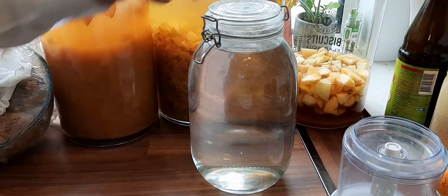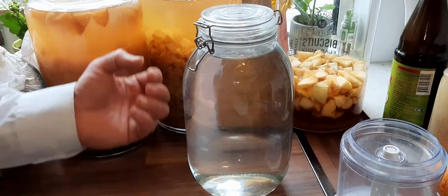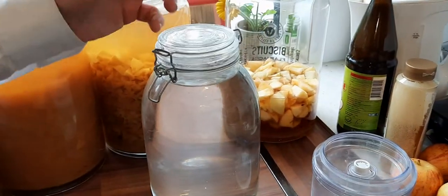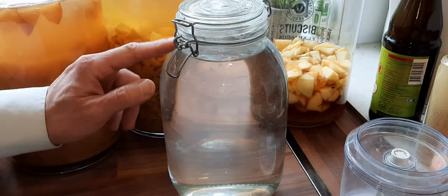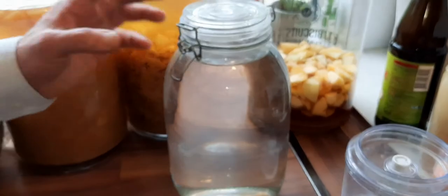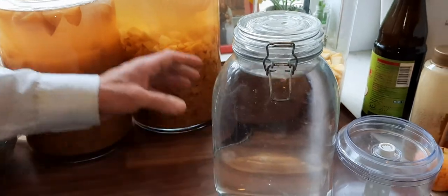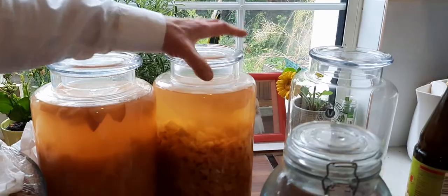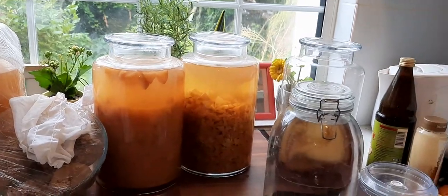The vinegar inside was not a problem, but the fermentation gases going out started to rust the metal on the outside. It was not good at all. So I will never use a bottle with metal parts like that again — use glass only. That is very important.